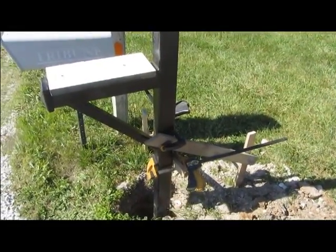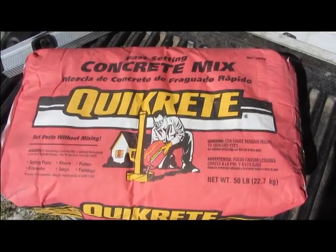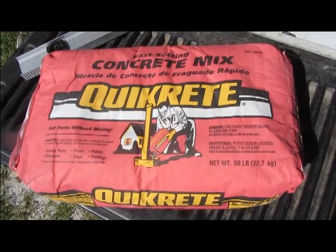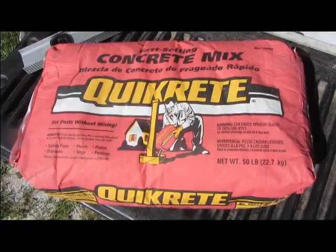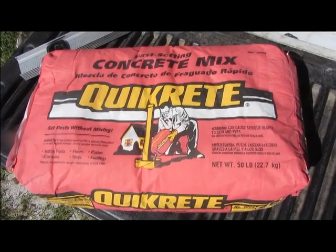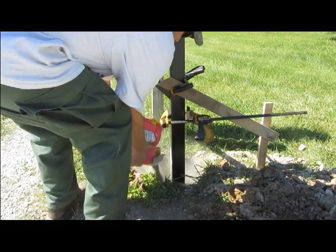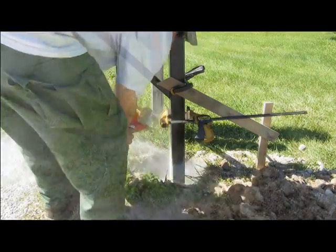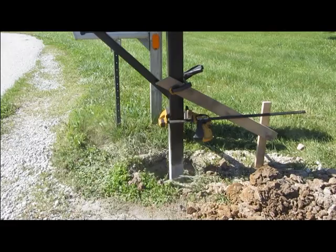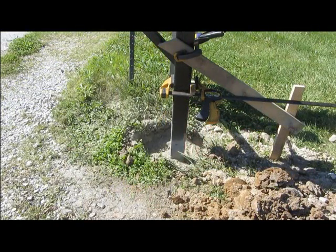After you've checked the post to make sure it's level, it is time to prepare the concrete. I am using fast-setting concrete mix, especially designed for setting posts. This concrete mix is designed to pour directly into the hole without first mixing with water. Once you pour the dry mix in the hole, you will then add about a gallon of water per bag of concrete mix. Fill the hole up to within 4 inches from the top, then add the water and use a tamping pole to help mix the water into the concrete.